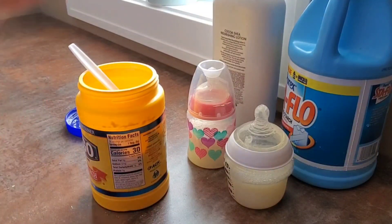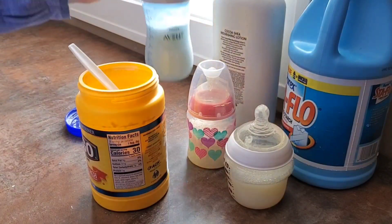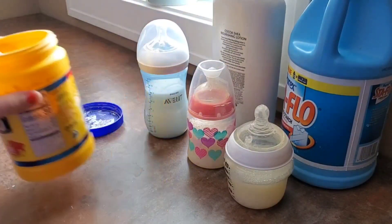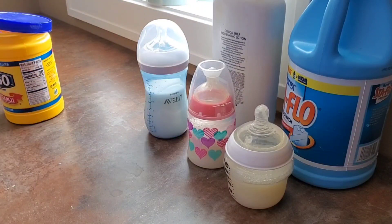Put the lid on and shake it up — just like that. So those are my three methods of making formula. Real baby formula can be really expensive, so I like to do these alternative ways of making realistic milk that are less expensive using items you probably have around your house.